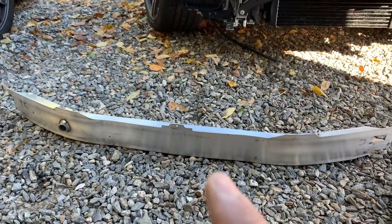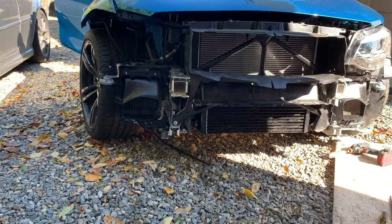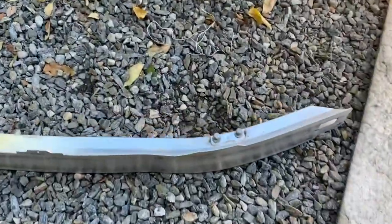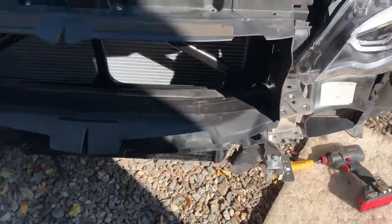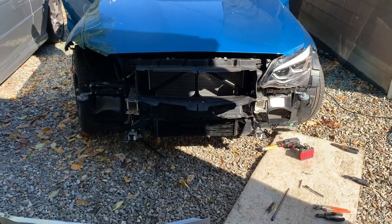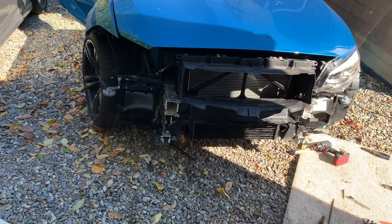Now we're going to go ahead and install the bumper carrier. I have to do that before I install the headlight because there are these long bolts that you cannot take out unless you move the headlight out of the way, which is kind of odd. That's okay — we're going to work around it, then we'll possibly move up and install the headlight.